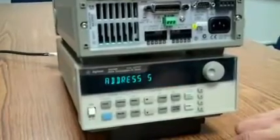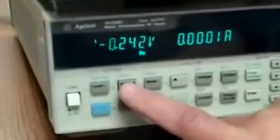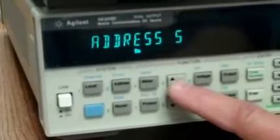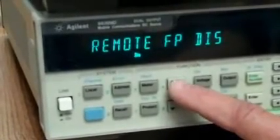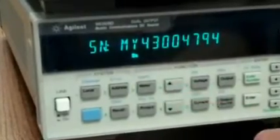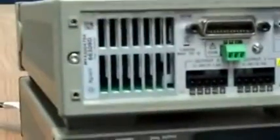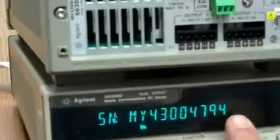Let the instrument go through its self-test, go to the system keys and push address, then go to the function keys and push the up arrow until you come to the serial number. The serial number should be viewed as it shows on the back of the instrument — in this case MY43004794.